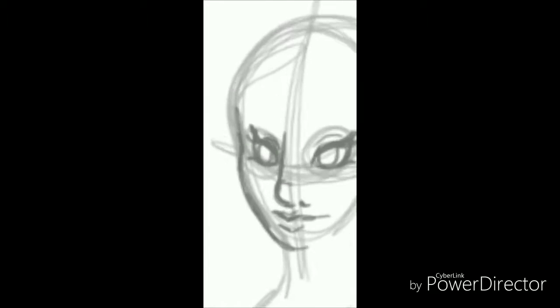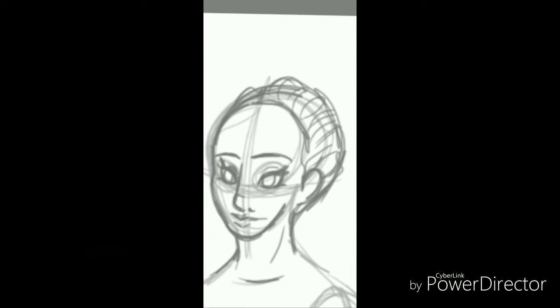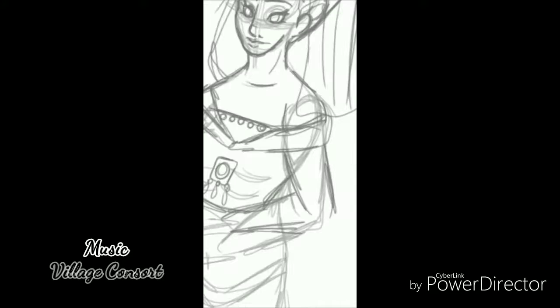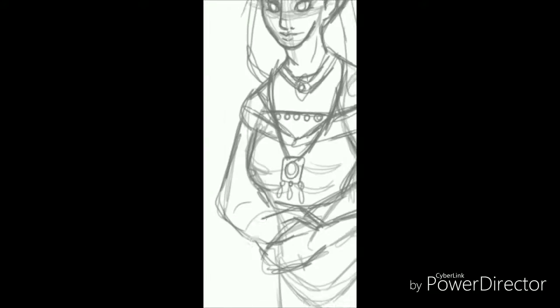Hello everyone! This is Emily, aka Lollipop81MLE, here today, and welcome to another episode of Lollipop Speed Art of My Royals Project.